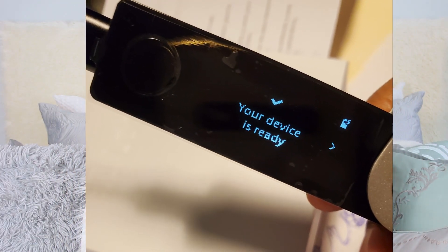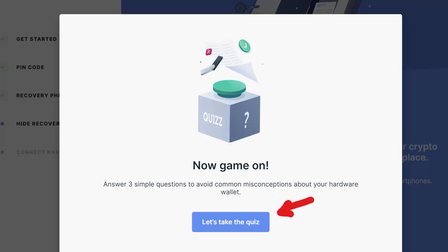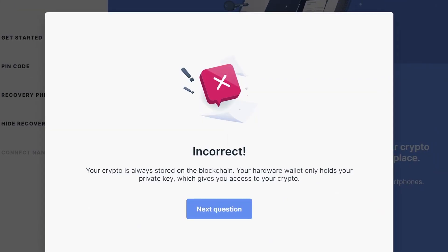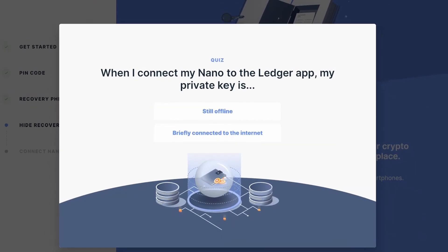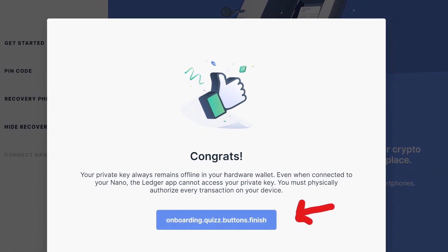When given the words, press the right button to get to the next word and the left button to see or check the previous word. When you're done, it's going to ask you to confirm that you got it right by picking one of your words out of a selection of random words — this is probably the longest step in the whole process. Once done, it will say your device is ready and you'll head back to the Ledger Live app. There they'll remind you to hide your recovery phrase and not share it with anybody, and to never share your recovery phrase with Ledger Live — don't put it into your computer, mobile device, or anything but the actual device. You'll be given a three-question quiz to clear up any misconceptions. If you get the answers wrong, they'll just give you the right answer, so don't stress. But you should actually read the questions and the answers because they are pretty crafty about making sure you actually understand the whole thing.